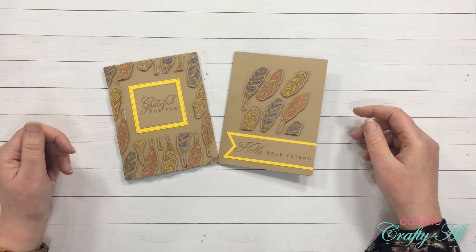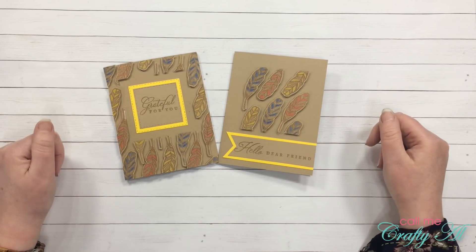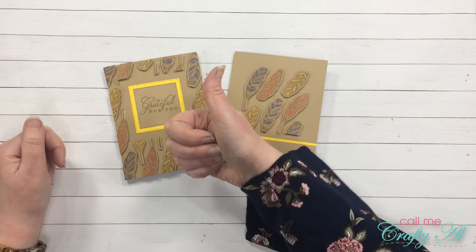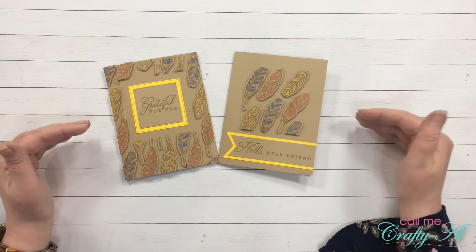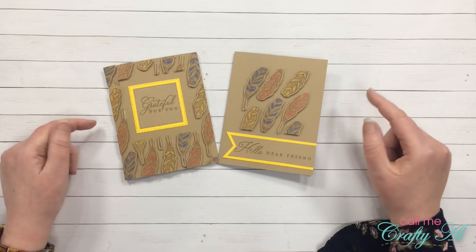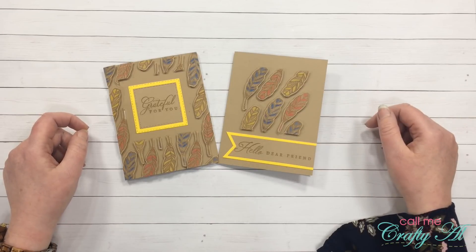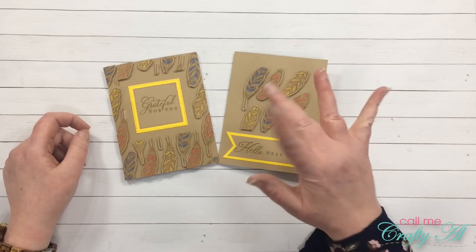I hope you enjoyed that video of me creating two alternatives for the May 2019 Paper Pumpkin kit. If you did, as always I appreciate a thumbs up. If you are new to my channel and would like to know when I post other card making videos including more alternatives for this kit, I hope you'll hit the subscribe button and click on that bell so you'll be the first to know. Until my next video, I hope you're all having a crafty day — bye bye!